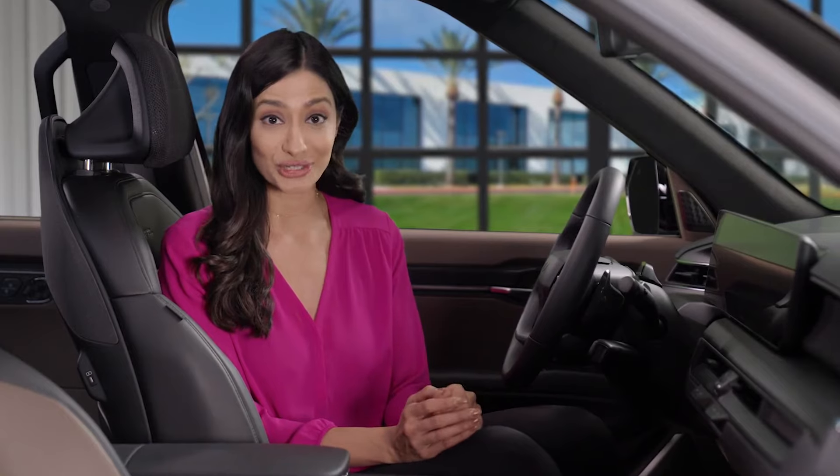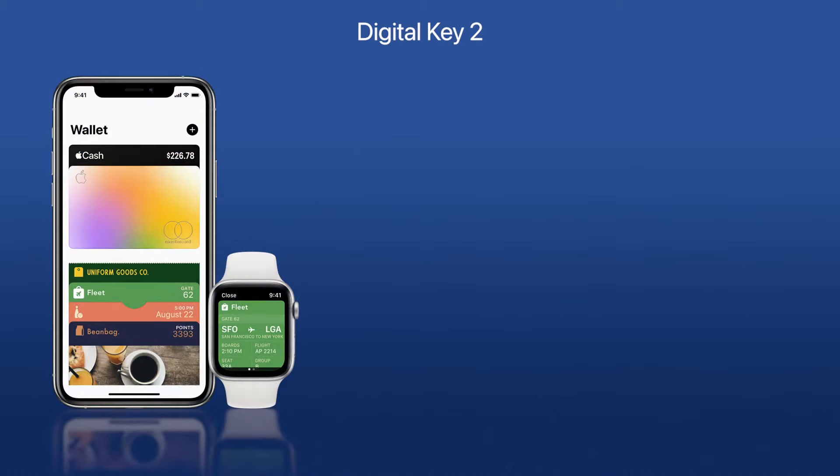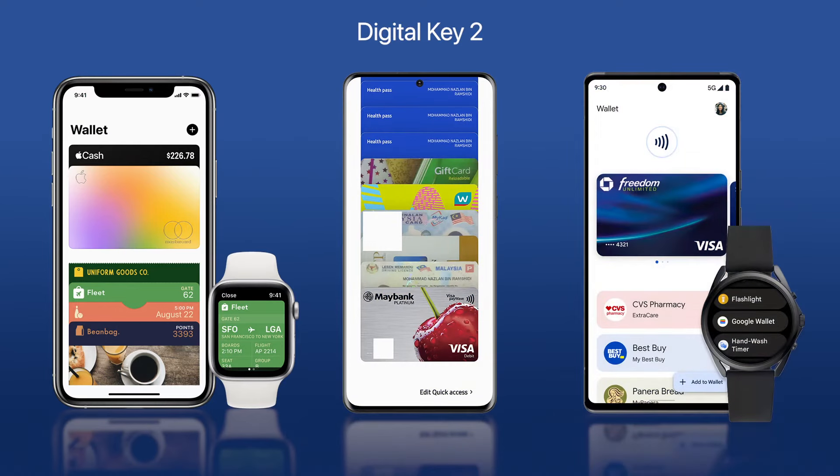In this video, we're going to show you how to set up, register, and share Digital Key 2, available on select Kia models. Digital Key 2 works with your native wallet app. For iOS devices, this would be Apple Wallet. For Samsung devices, this is Samsung Pass. Google Wallet also supports Digital Key 2. Please make sure you have the latest software version of the operating system on your device before beginning.